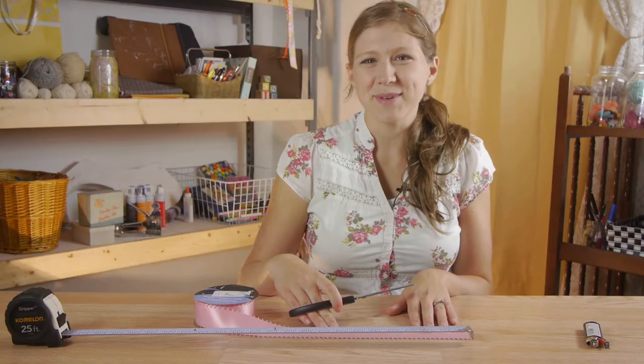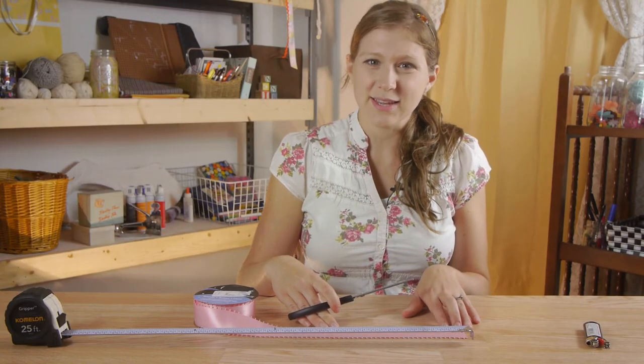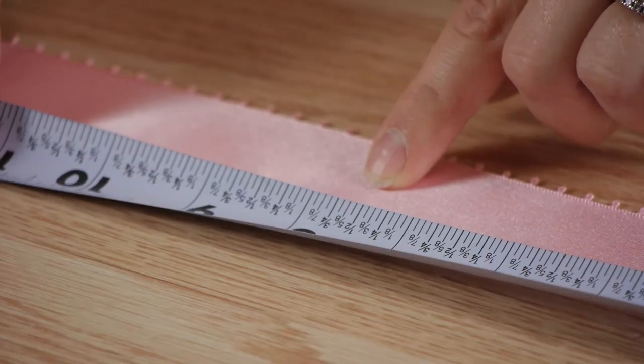The first step is to measure two 8-inch lengths of ribbon and then a 6-inch length of ribbon.